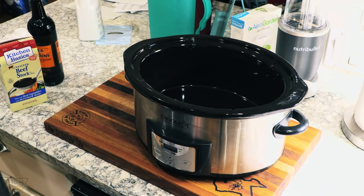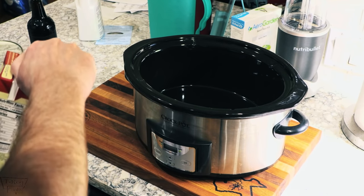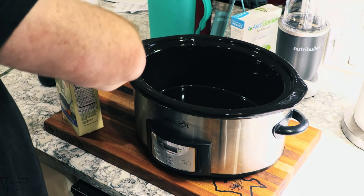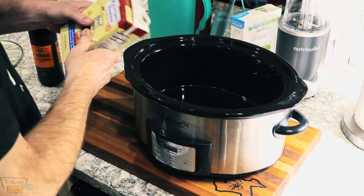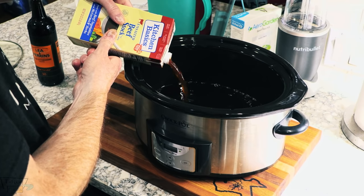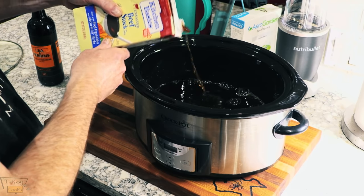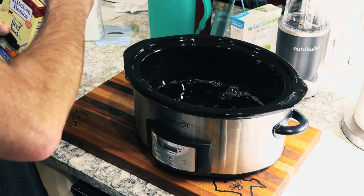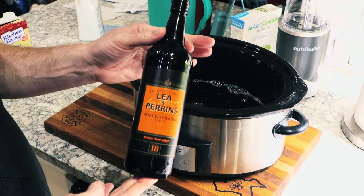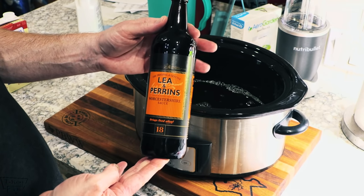First off, let's go ahead and put a little bit of liquid in this slow cooker and get it warmed up. I got some unsalted beef stock right here. We're going to go in probably two cups or so — put about half of this carton in there. Basically we're just going to braise the brisket. We also need a little bit of Worcestershire. One of my fans sent this bottle straight from the UK, all the way from Worcestershire. There you go, Worcestershire sauce — Lee and Perrins.